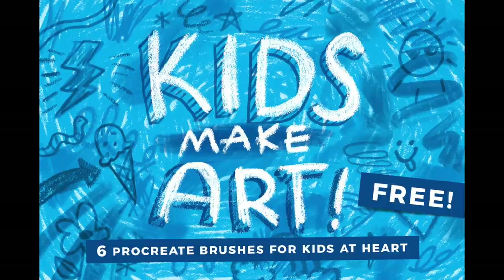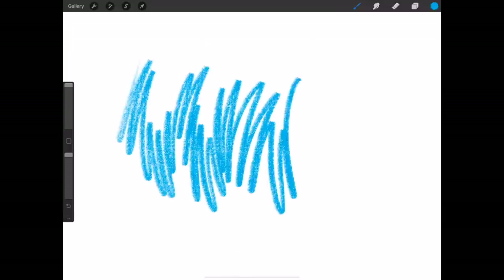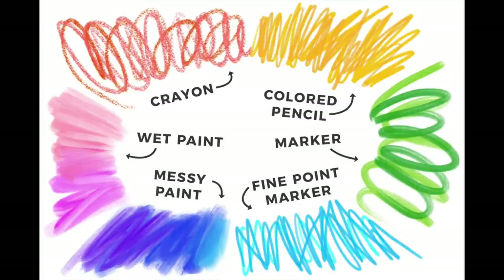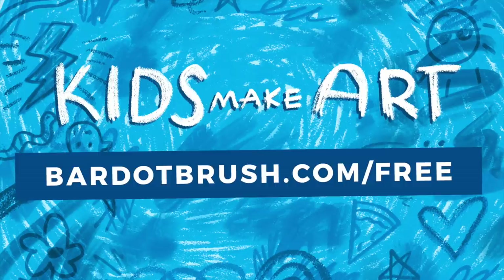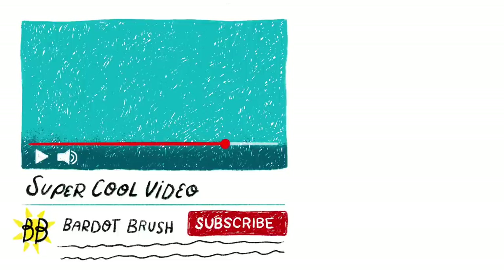For this illustration, we'll be using brushes from my free Kids Make Art Brush Set. This set is the digital version of all your favorite art supplies you used as a kid, including colored pencils, markers, paint, crayons and more. Before we get started, be sure to download this free brush set at bardotbrush.com/free. And if you're new to using Procreate, be sure to watch my Procreate for Beginners tutorial to learn all the basics. Don't forget to like, subscribe and hit the bell icon so you don't miss any of my future tutorials.